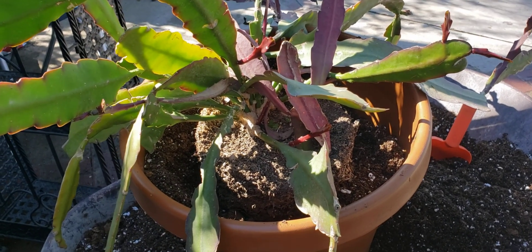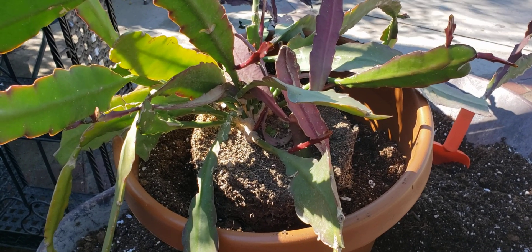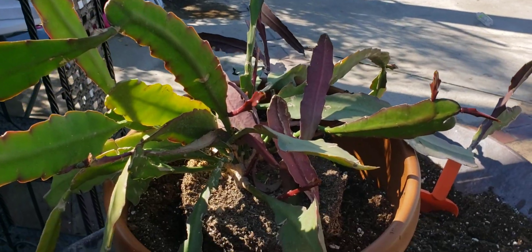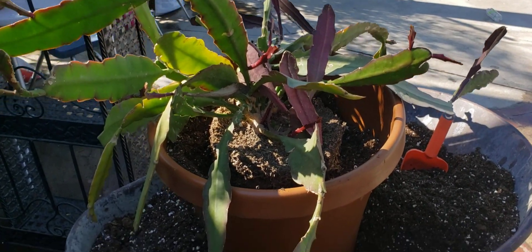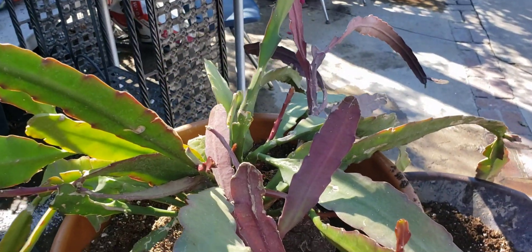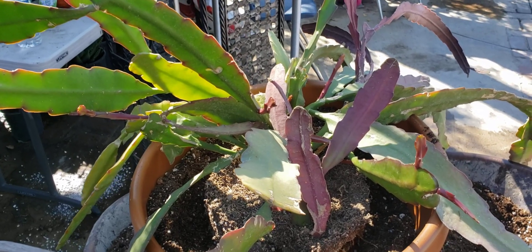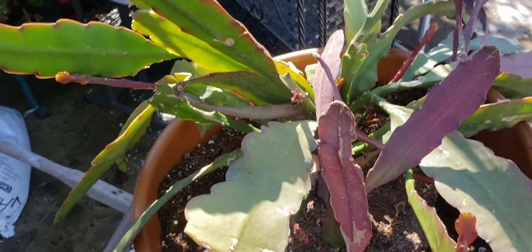Hello everybody, welcome back to my channel Lulalu Blog. We are in February, almost spring, so I'm getting ready for all my spring flowers. Bienvenidos a mi canal, aquí estoy trasplantando y preparándome para las flores de primavera. Como ven aquí estoy trasplantando el epifilium, orquídea color fucsia. I'm transplanting the epifilium — this is fuchsia color — and I'm getting ready for all my spring flowers.